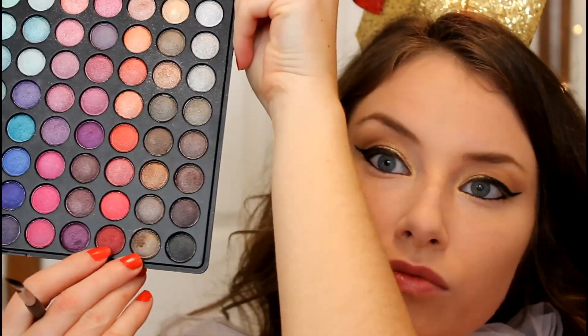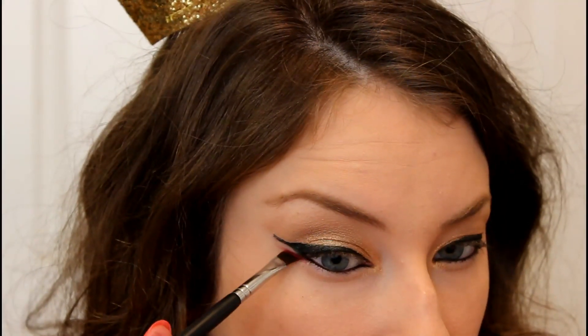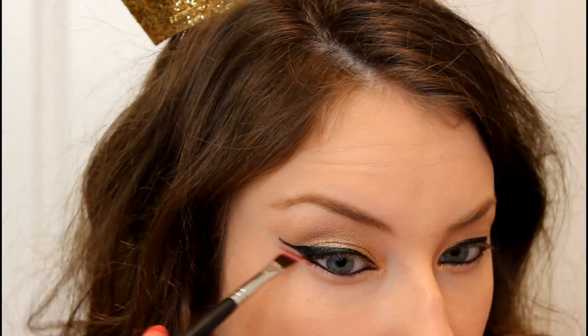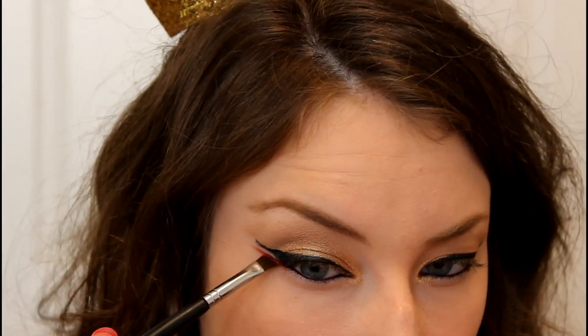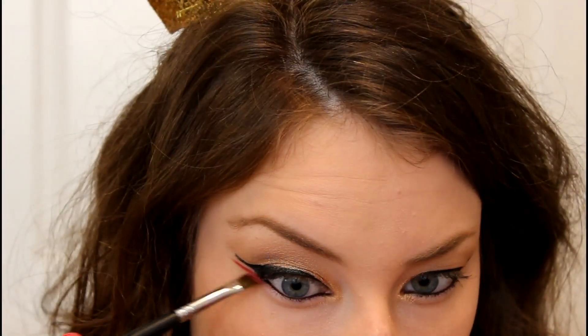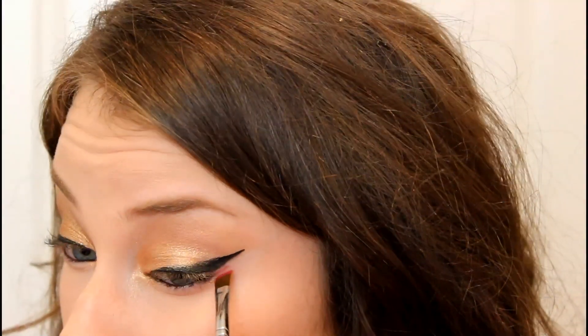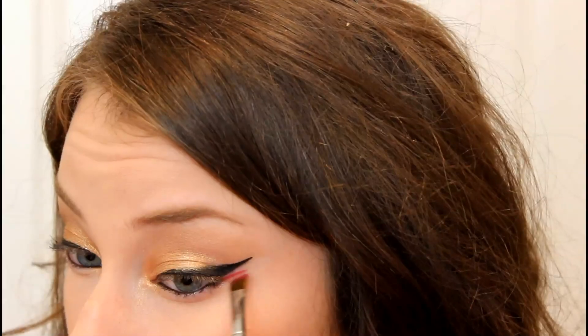Then I'm going in with a red eyeshadow on a small angled brush, dragging that along my lower lash line and pulling it out underneath my winged eyeliner to create a double winged look. You want to connect it along your lower lash line, then slowly drag it out, using the black winged eyeliner as a guide for where to place the second wing.